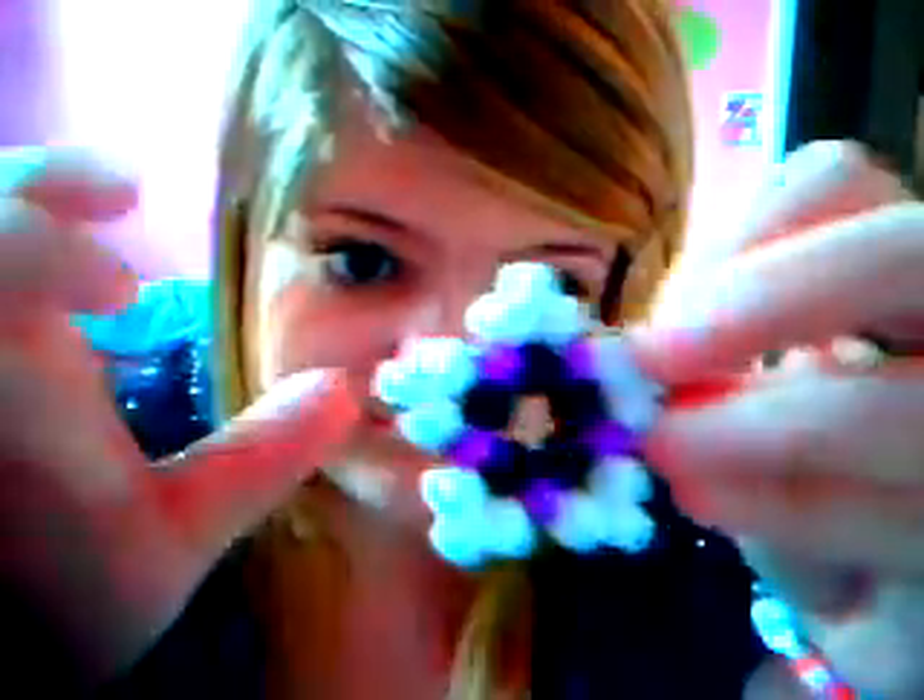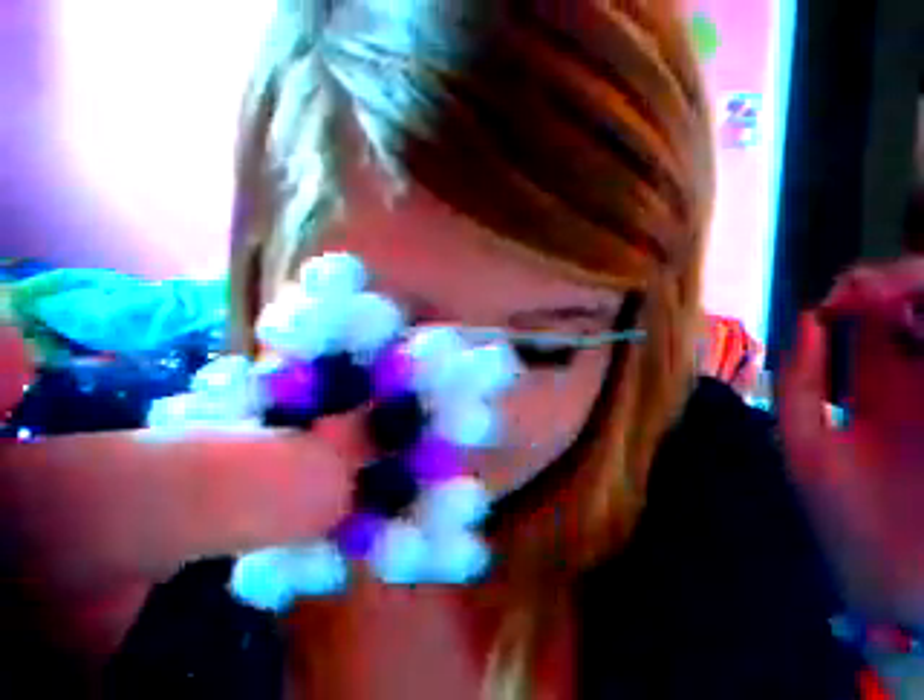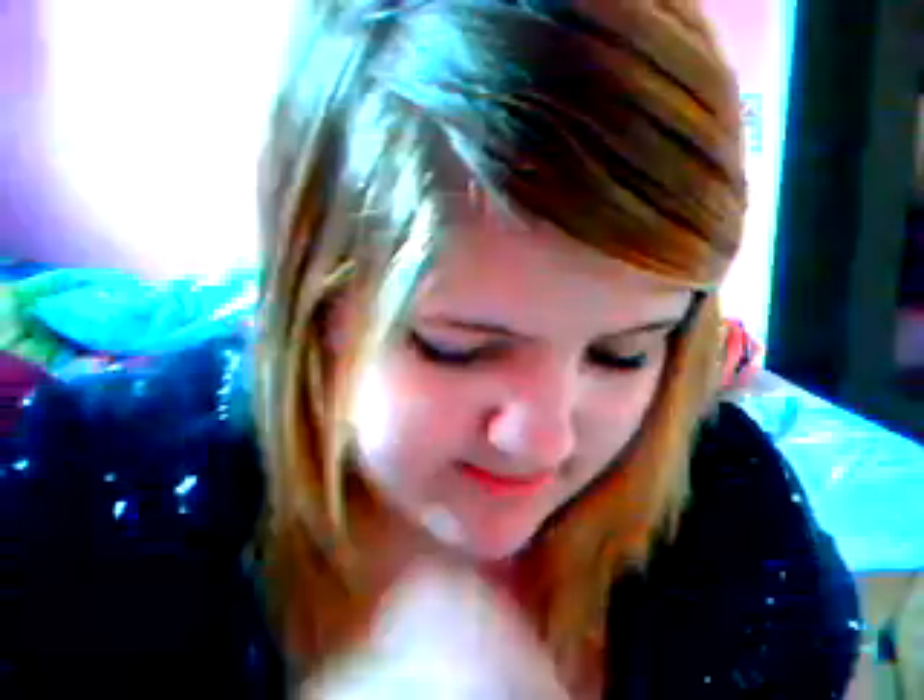The first thing you do is you're going to need 10 beads for the middle — so the purple and black in that case. Then you're gonna need 15 for the points, three for each point. Today I'm going to be using a clear-ish blue for the middle.